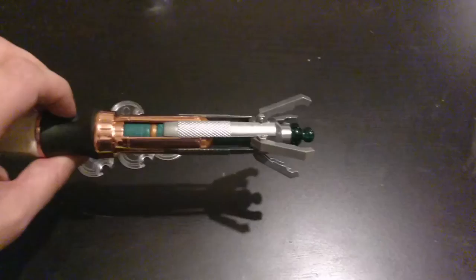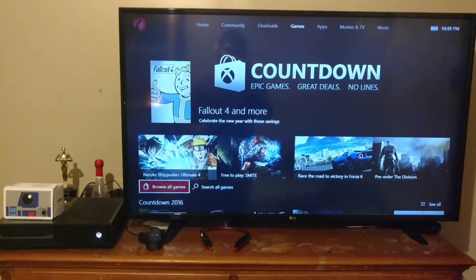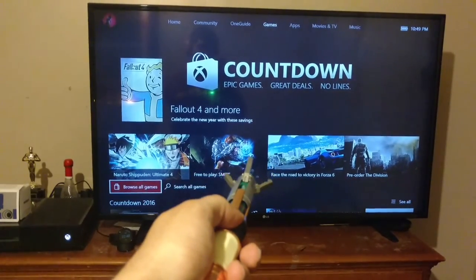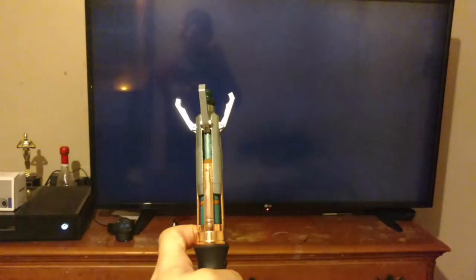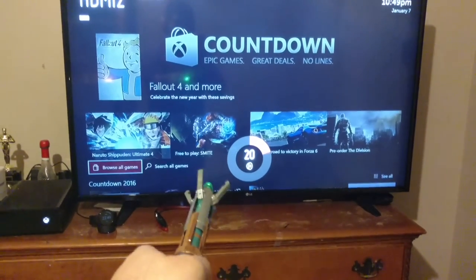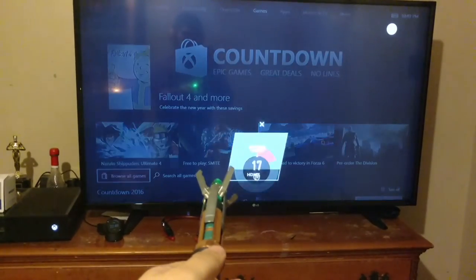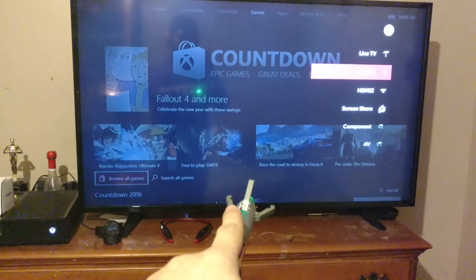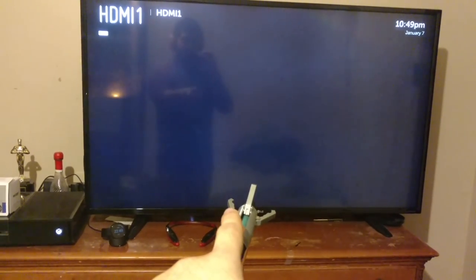Now I'm just going to give it a go on the TV. I've programmed this to my TV — there you can see I'm hooked up — and we're just gonna give this a go. There we go, that's pretty cool. Then you've got your volume controls. Nice.